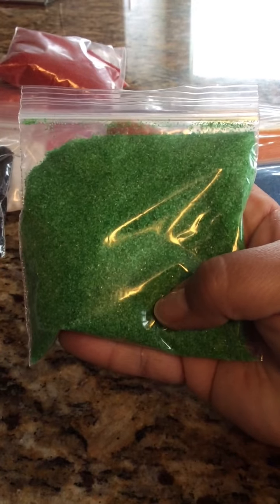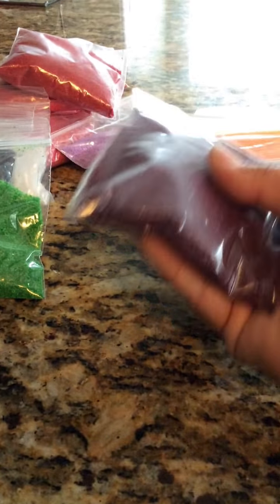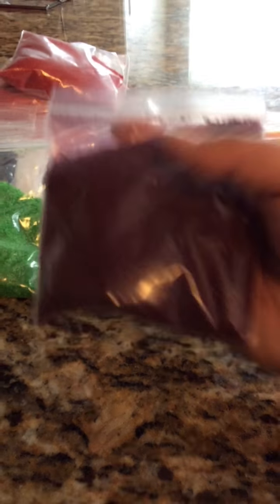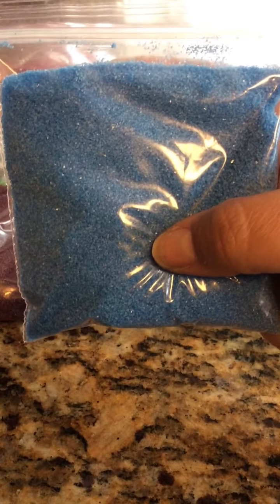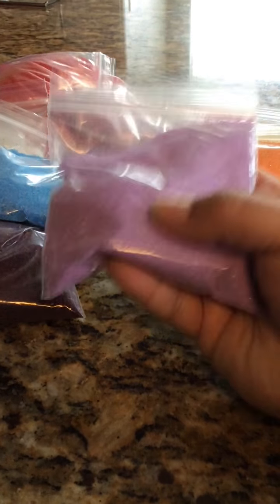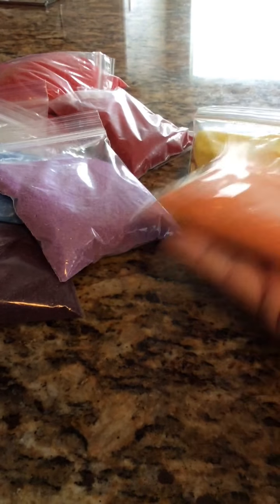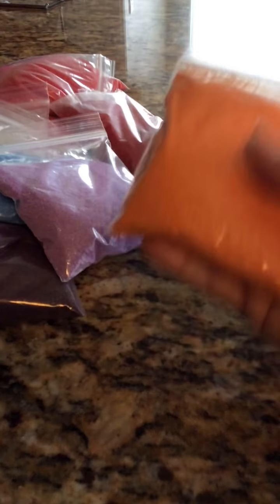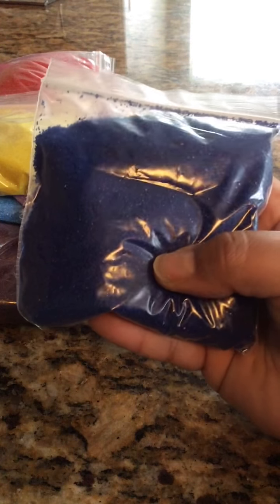First come, first served. I have one of these green ones and these are a finer grain of sand. Then there's this plum colored one — that's one. There's this light blue one as well. For the rest of them I only have one bag each. There's also a light purple lilac sand, an orange one, a yellow one, and finally a darker navy blue color.